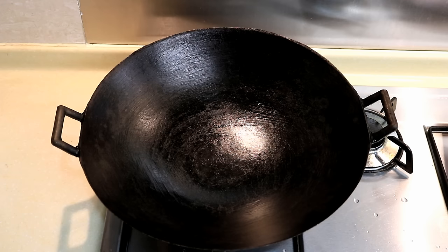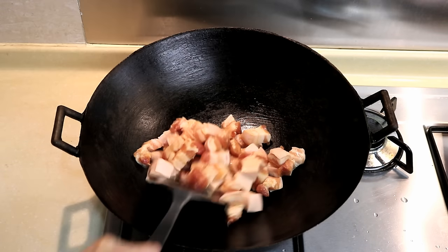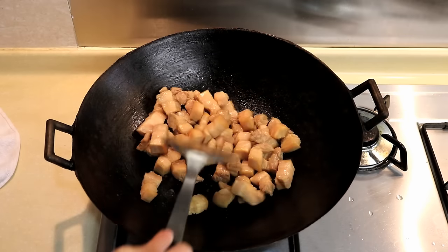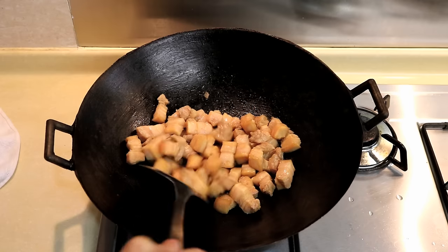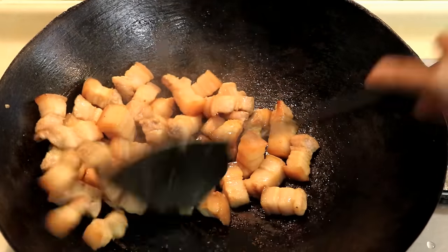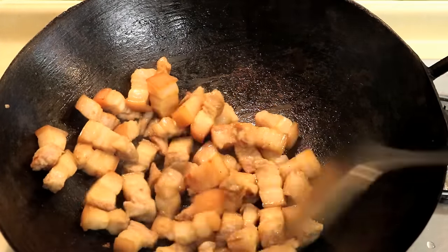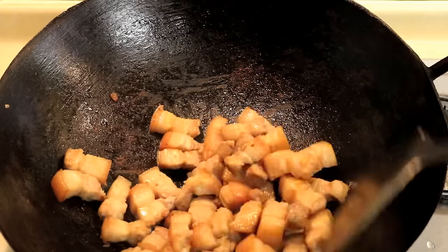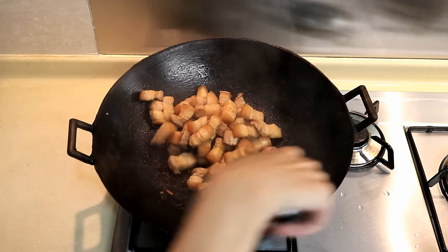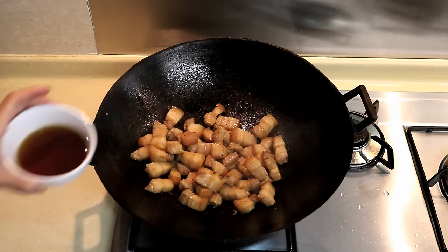Heat up your wok. Add in your pork belly without oil and stir fry on medium heat. It will start getting a little burnt on the bottom — don't worry, because after we add in the water, that will all go into the broth and turn into a delicious sauce. This is one of those recipes where you want to have all the ingredients ready ahead of time. Once it looks like this, you are ready to throw in all the ingredients.